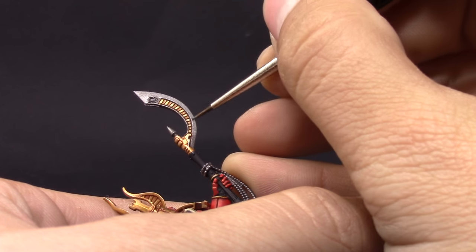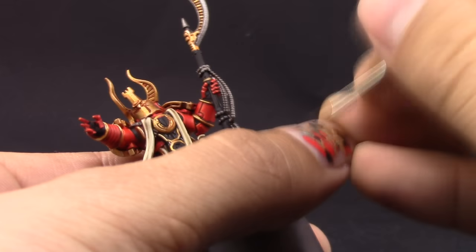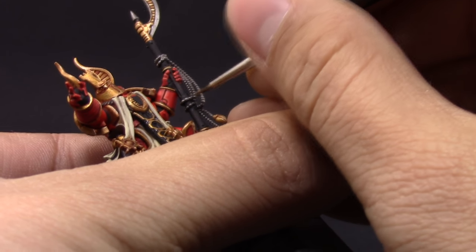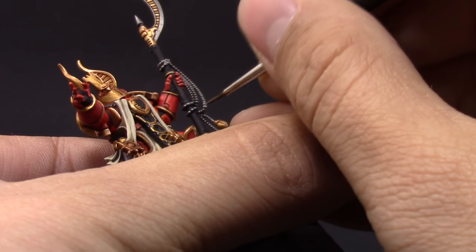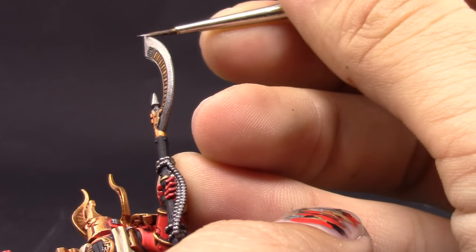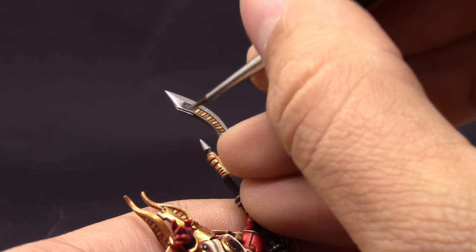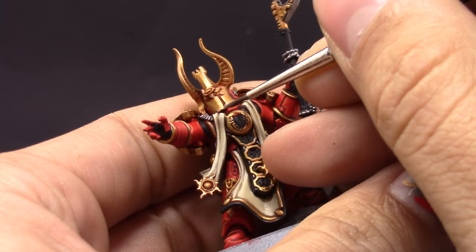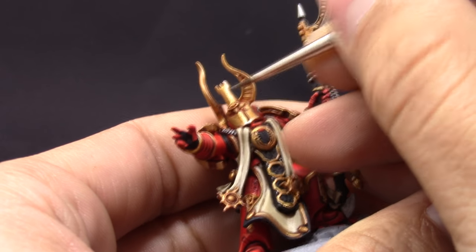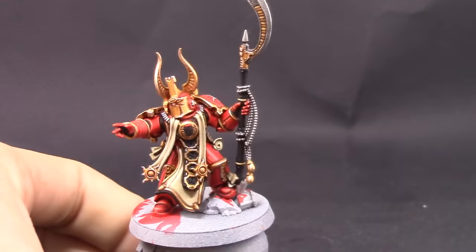Now I'm going to use Ironbreaker and with this color I'm going to re-coat all of the metallic areas that are silver, covering most of the area and leaving the crevices in the shaded Lead Belcher. I want a shiny silver rather than a worn-out look. To finish it up, I'm going to use Runefang Steel to highlight the sharpest edges of the silver and the sharpest edges of the gold — just to give a little extra brightness. Don't use too much because it can take away from the gold effect.